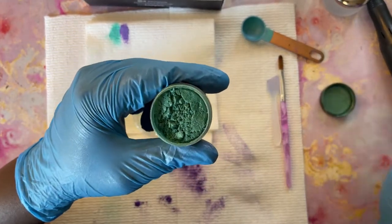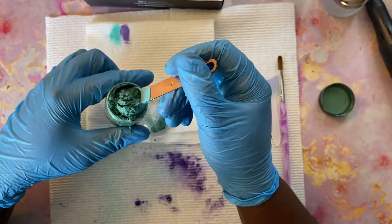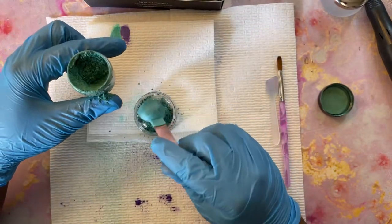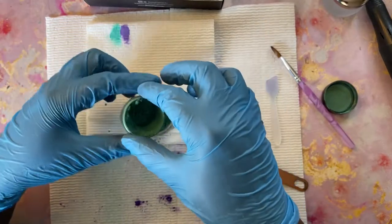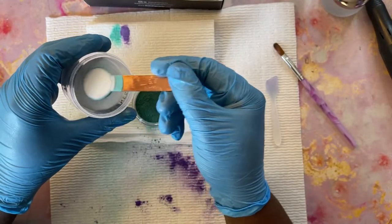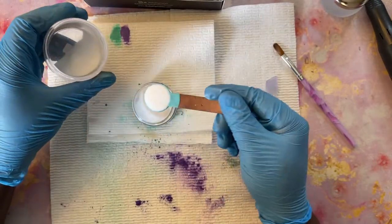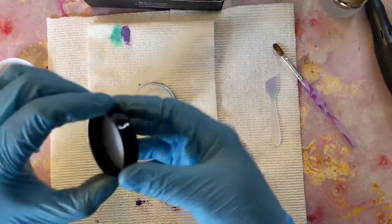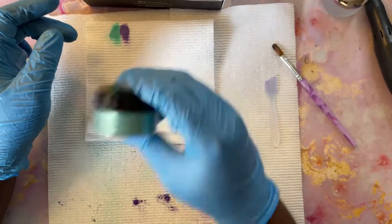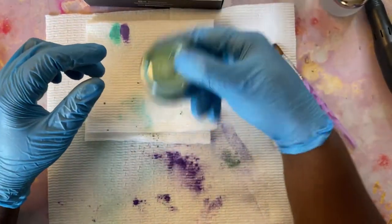I'm just using alcohol just to show you guys what these colors are — they still come out the same, it's just the consistency is not as it would be if I was using a real monomer. This color here that I'm using is Egyptian Green and it does have shimmer to it. All of these pigments have shimmer. The way I'm mixing it, I'm only putting one tablespoon of pigment to three tablespoons of clear acrylic powder, using my Model Ones clear acrylic for now.